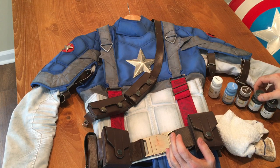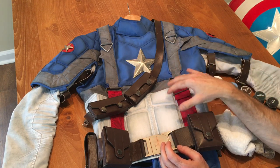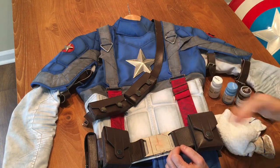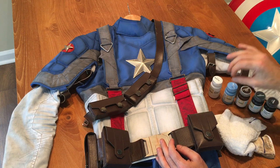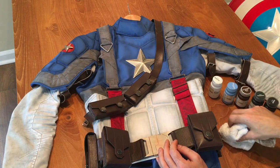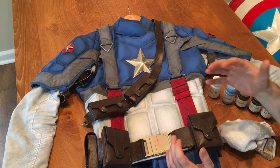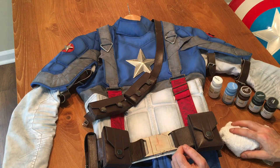That charcoal came in really handy on the ab section, which is going to be the most visible part of the weathering because it's that bright white and it's going to show the most definition. When starting out with acrylic paint and the weathering process, you also want to water the paint down — put some paint in a bowl, mix it with water, soak a rag in that watered-down paint, and gently apply it to the accent pieces on the costume. Watering it down allows you to slowly build up the color as you go.